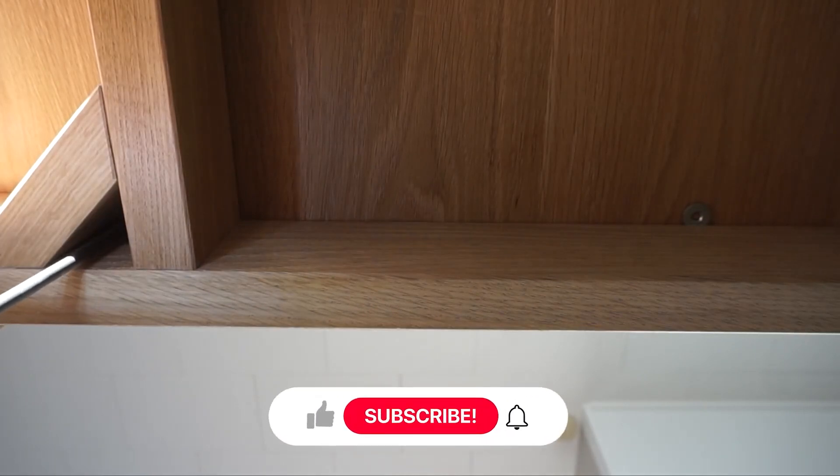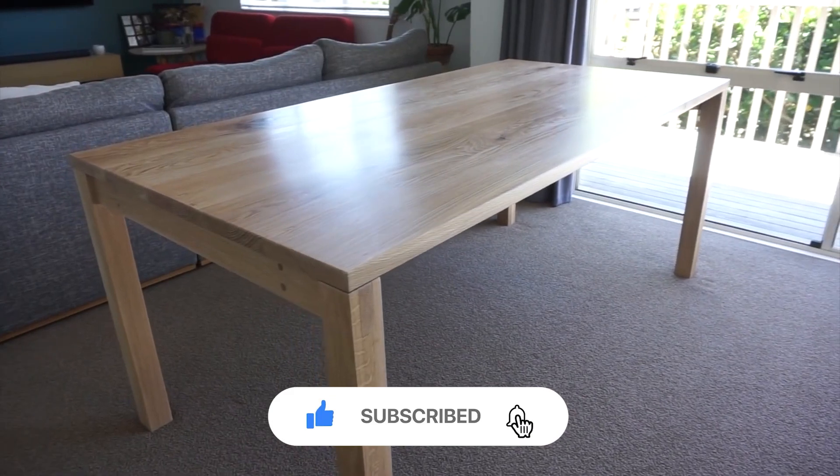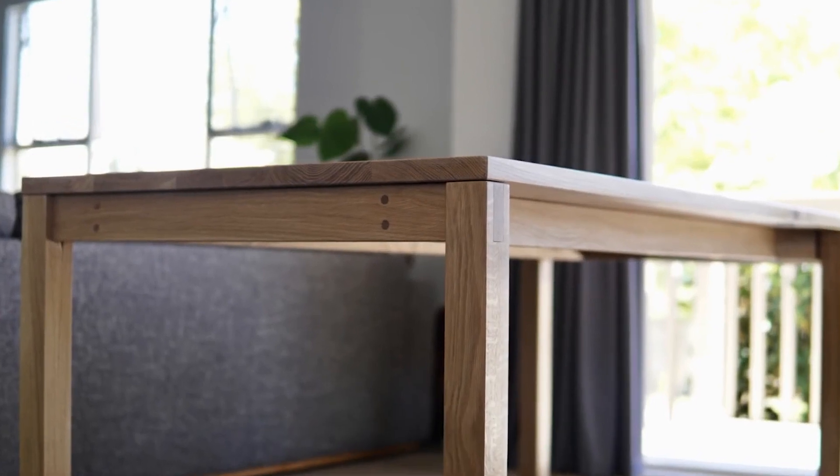If you enjoyed this video, be sure to hit that like button, and don't forget to subscribe to Maker's Marvels for more captivating how-it's-made content. Thanks for watching, and until next time, keep admiring and marveling!